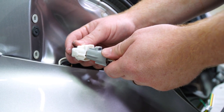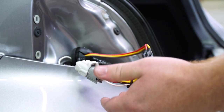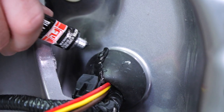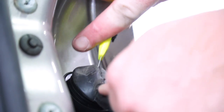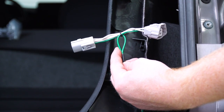We'll take our t-connector harness and push it through that slit in the grommet, then plug the t-connector harness into the tail light harness. We'll use the provided black silicone to seal that slit, and repeat on the passenger side using the green t-connector.